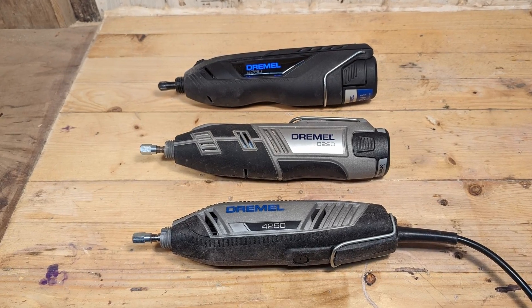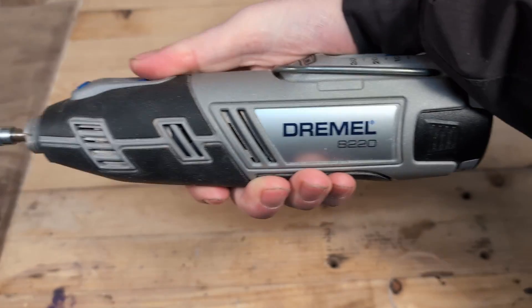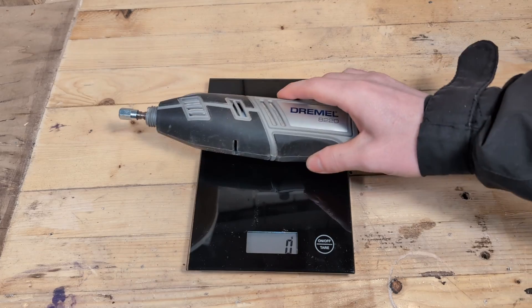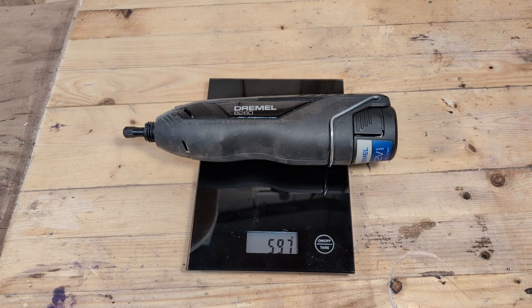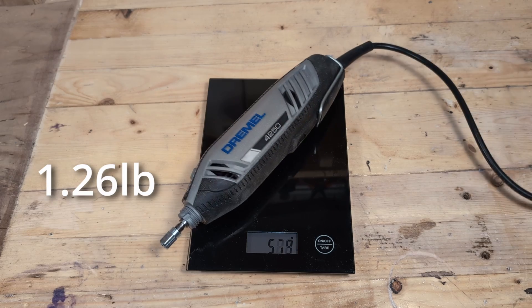All of the flagship models are about the same size and weight, but the 8260 is a little bit thicker when we compare it to the 8220 and 4250. The 8220 weighs 618 grams. The 8260 weighs 598 grams, and the 4250 weighs a little bit less because it has no battery to carry.